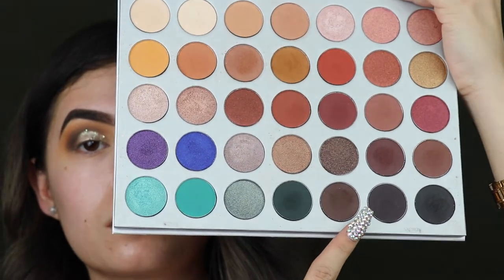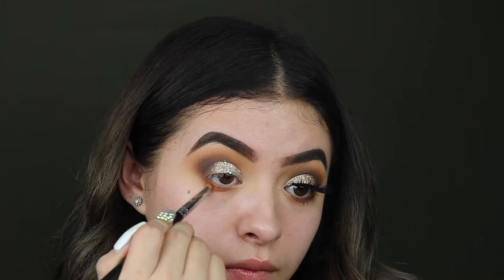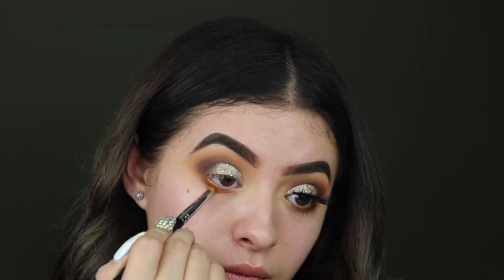Now we're going to smoke out the lower lash line. I'm taking the two shades that I used in the crease and I'm just going to smoke it out.